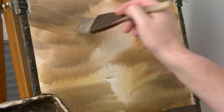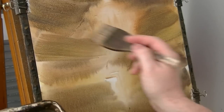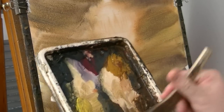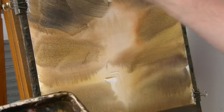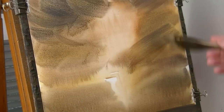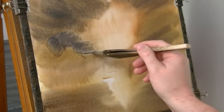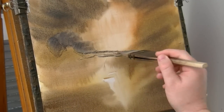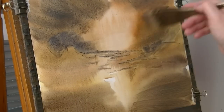You have to be careful. Red, blue — is that dark enough? Let's put some clouds in, a few on the other side as well.